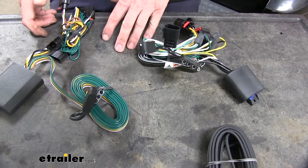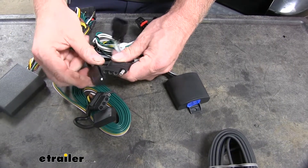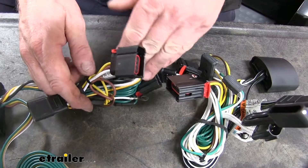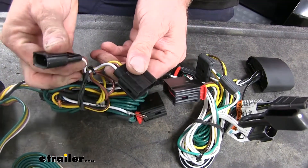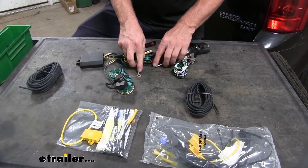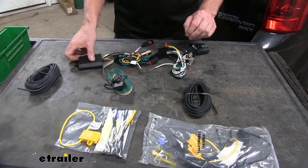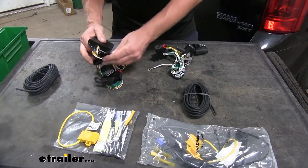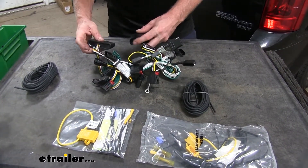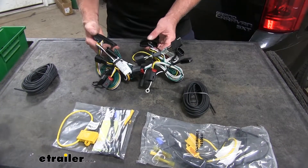Let's cover some of the similarities between our two units. They both have caps that go onto the four-pole connector. Another similarity is that they both plug in behind your taillights — you disconnect behind your taillight and these basically T in between. They both have separate grounds, so you do have to attach this to the sheet metal on the vehicle. And the boxes, if you look on the inside, both have the potting material. Curt didn't used to have that, but this seems to be a better setup, so now both brands have it, making it a more durable unit than it used to be.